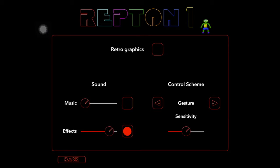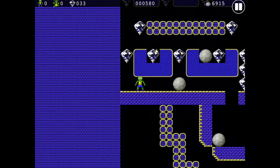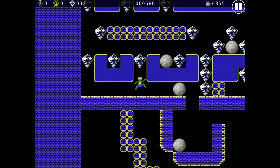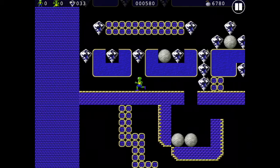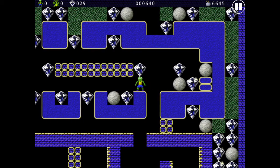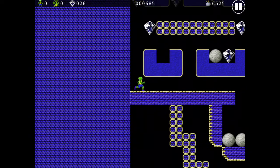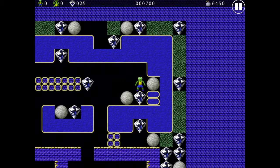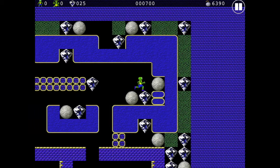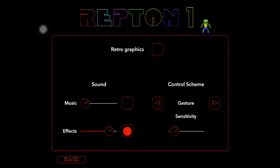Next we'll go to Gesture and this changes to Sensitivity. So we'll go back — this means if you resume, you just move your finger around, up there maybe, and then you move your finger around where you're wanting to go. And again you can change the sensitivity of that.